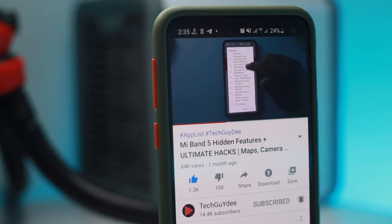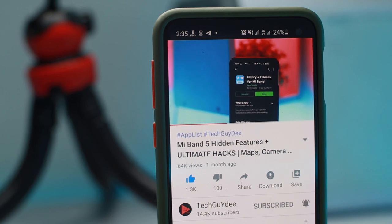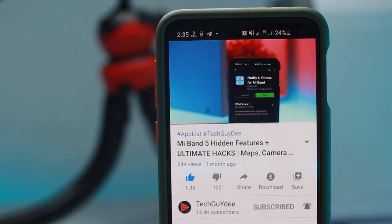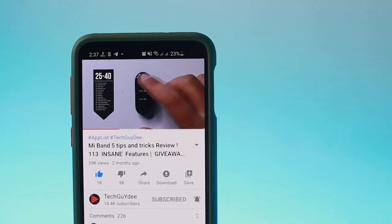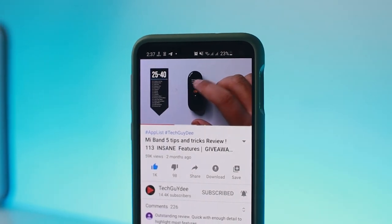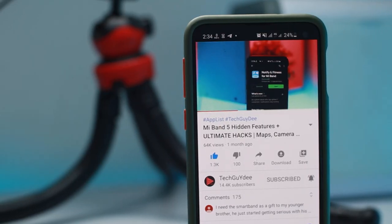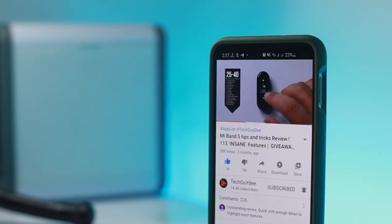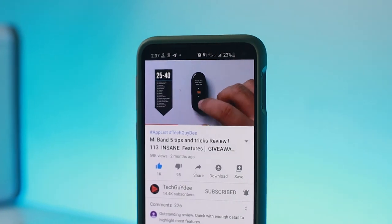Now I'm gonna be showing you guys two more tricks that you might have seen in my Mi Band 5 tips and tricks and Mi Band 5 hacks video. If you have seen those two videos, skip to the end part. And if you haven't watched those videos already, I recommend you check them out — I have covered more than 100 distinct features for your Mi Band 5 and a few genuine hacks. The videos are in the description or in the i button.